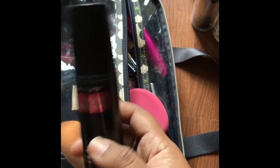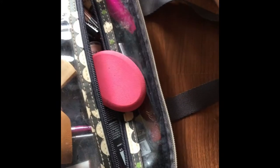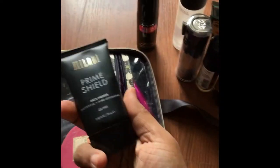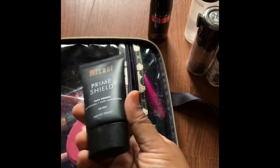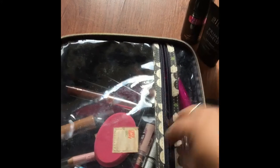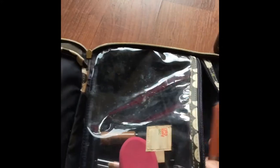The Hard Candy setting spray is pretty inexpensive and fantastic — it sets your face and makes it last the whole day. I also have the Milani Prime and Shield Mattifying Pore Primer. I have very oily skin, so for me that's very important.